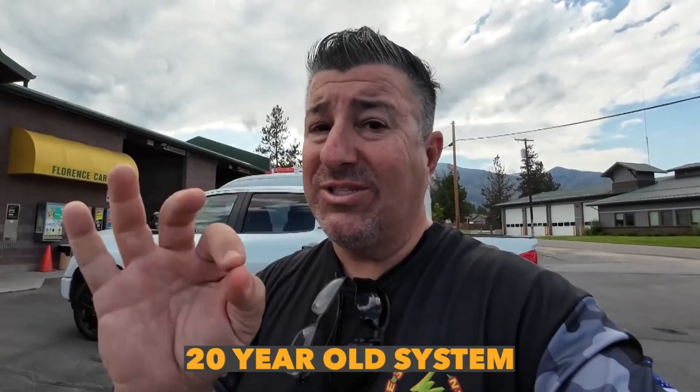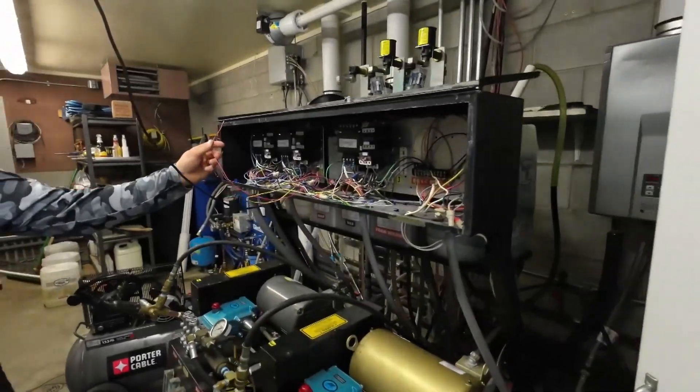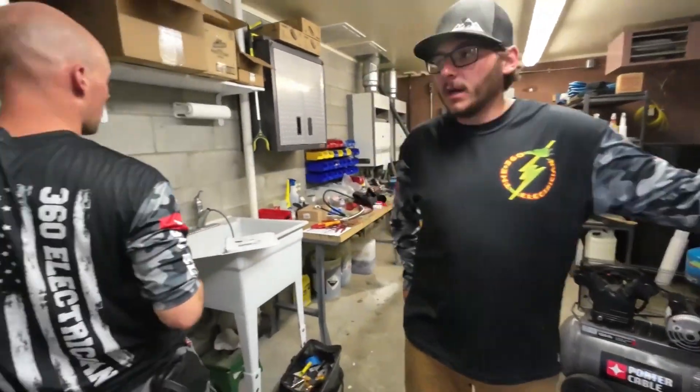It's a 20-year-old system with a bunch of relays with a new reclamation control system that we're trying to tie back in to an older system. Looks like the guys got it — they're just working on some wires, trying to figure that out. These guys have already started troubleshooting. We're thinking it's the solenoid, but we're going to take a look. Pub 2 is red, pub 3 is yellow.